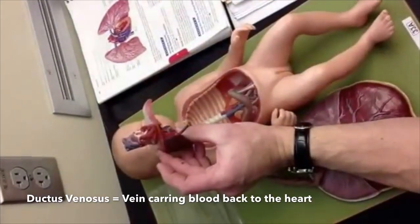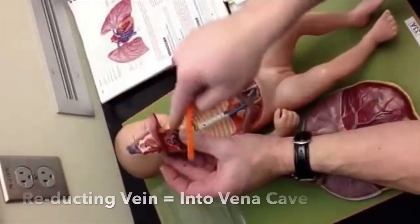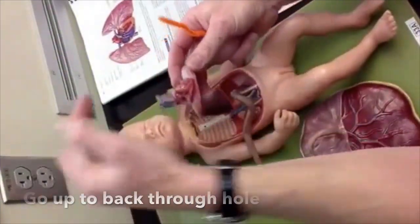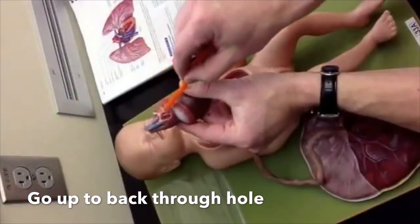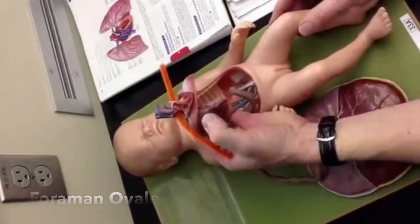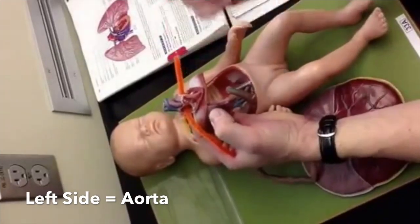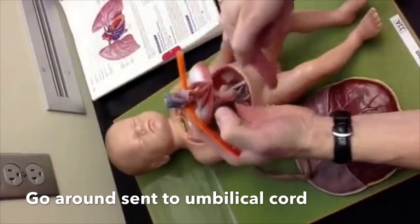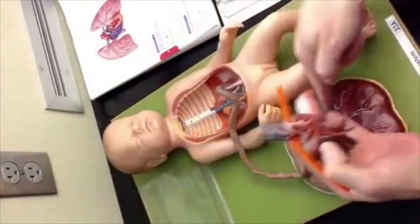So that's the ductus venosus — we're ducting the vein into the vena cava. You then go up and through that hole — the foramen ovale. Now you're on the left side, and you go through the aorta and around.